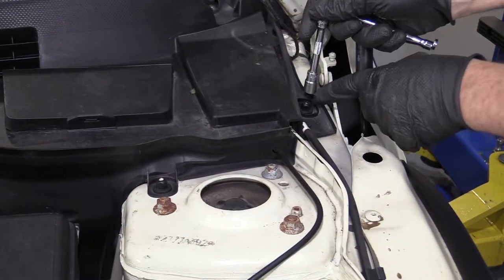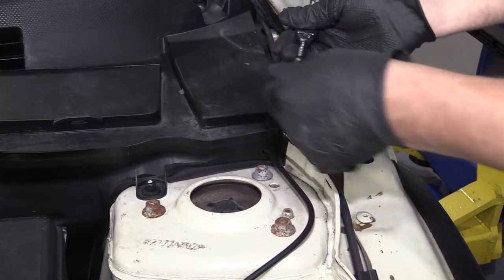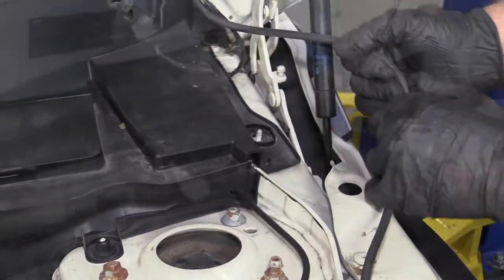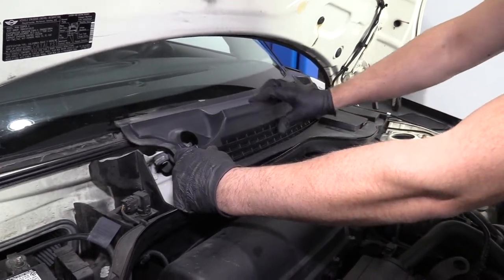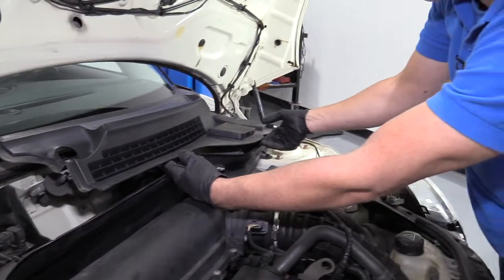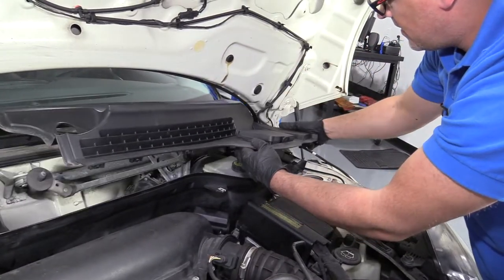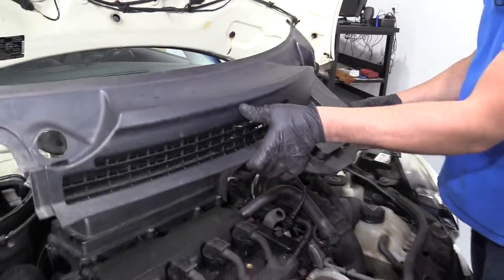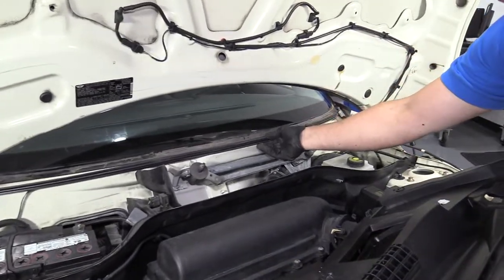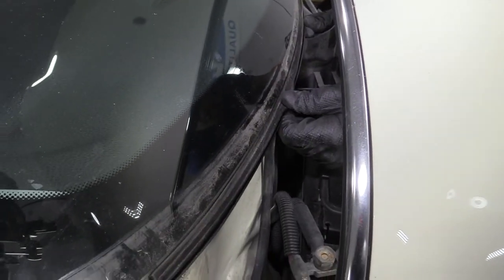Next, take this plastic nut off using the same 10-millimeter socket and ratchet. Then take this washer tube out of the bracket. Now pull this panel off — it has clips underneath here as well, and some of these are worn or broken. Just slide up and pull it out. On the backside, this channel was clipped into this piece; push it back in along the bottom of the windshield.